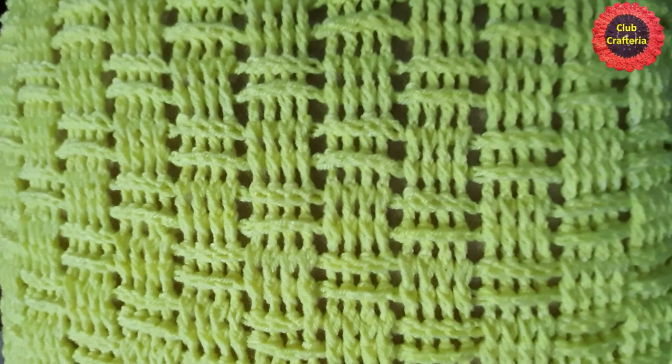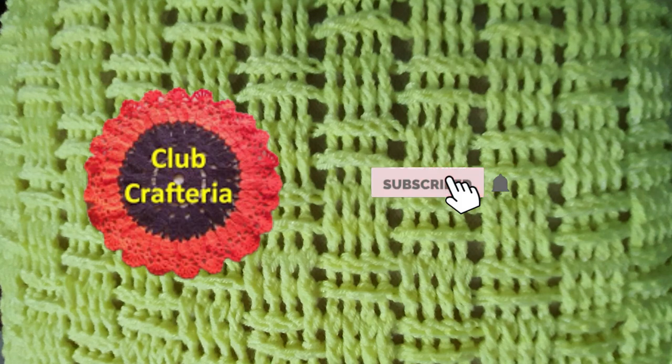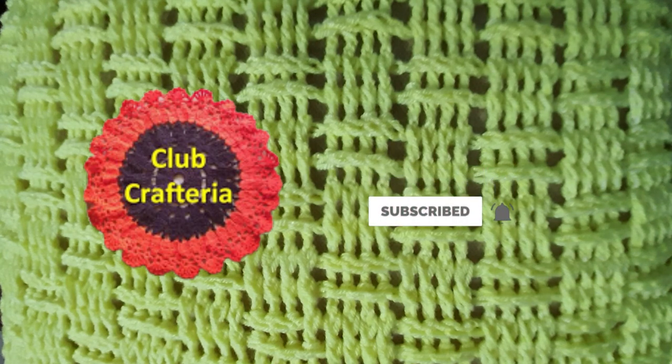The pillow cover looks like this. If you like this video, please like, share, and comment, and also subscribe to my channel by clicking the subscribe and bell button to get more videos. Thank you friends.